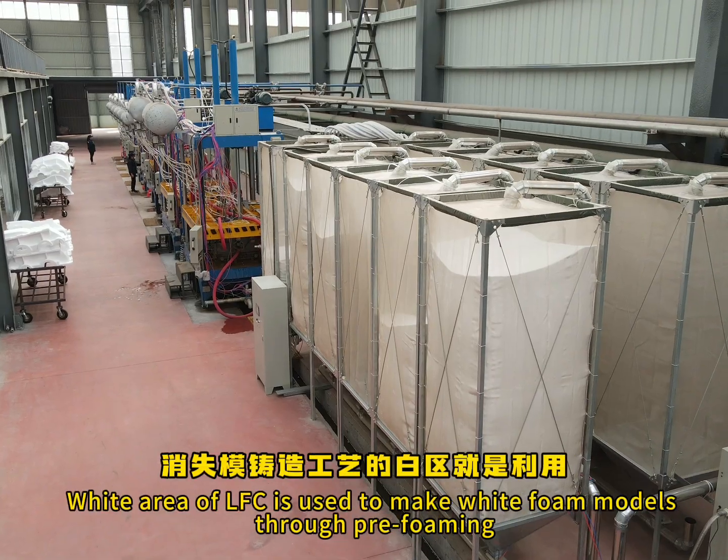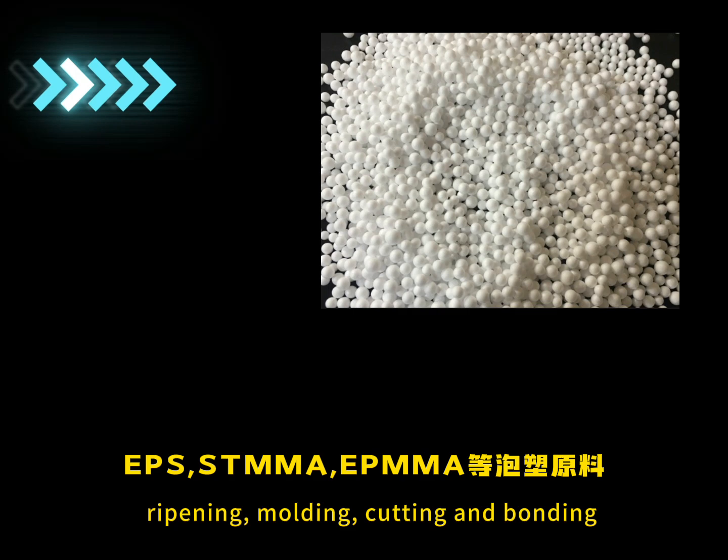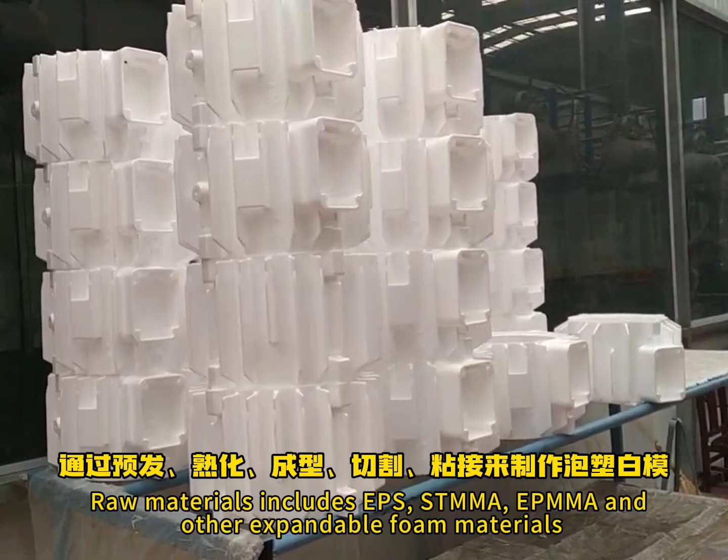The White Area of LFC is used to make white foam models through pre-foaming, ripening, molding, cutting and bonding. Raw materials include EPS, STMMA, EPMMA, and other expandable foam materials.